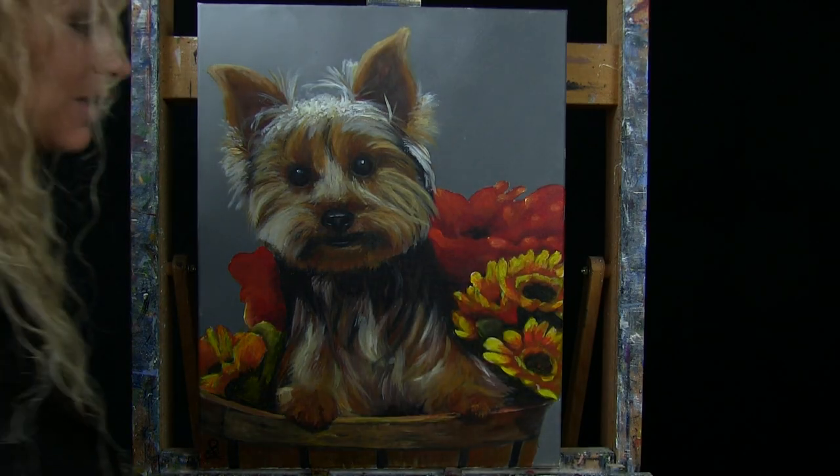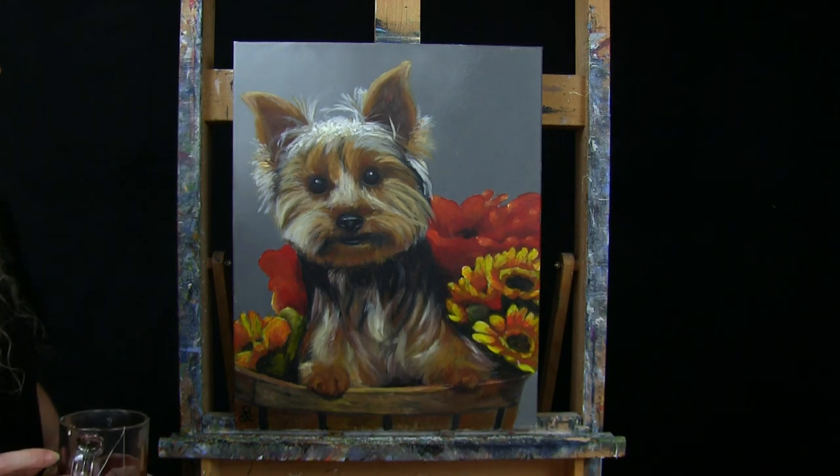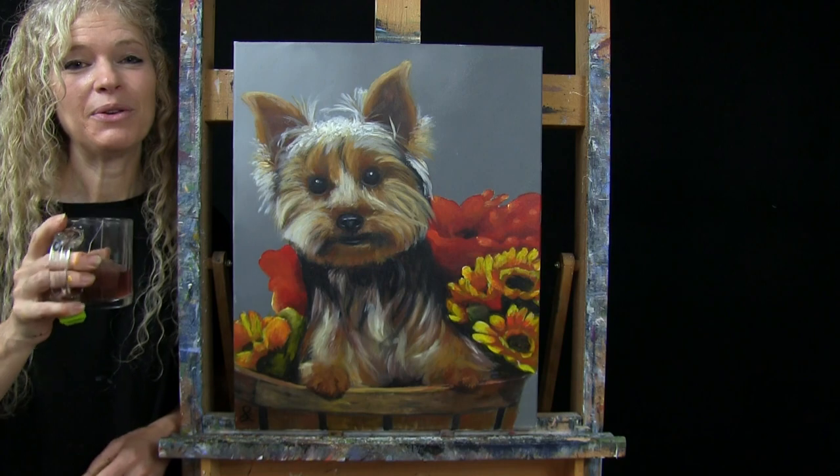And that's going to conclude this painting. I hope you enjoyed the process. I hope you painted yourself an adorable terrier, and I look forward to painting and sipping with you again sometime.